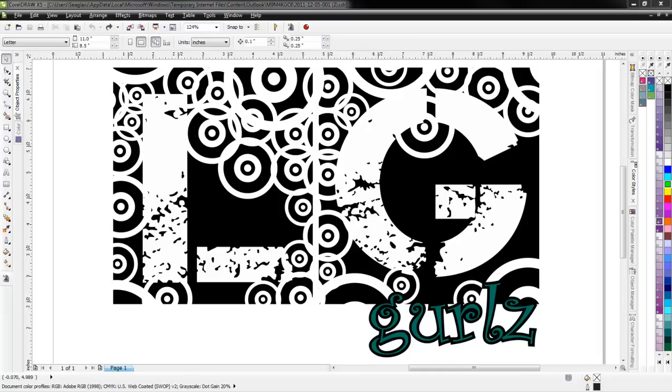Hey everybody, it's Steven Jackson with Imprintables Warehouse. Today I'm going to be working on a design that somebody sent to me. They're trying to set this up for print and cut, or even as a one-color cut design, but the design has some multiple layers and some interesting problems that I want to show you guys how to work through.